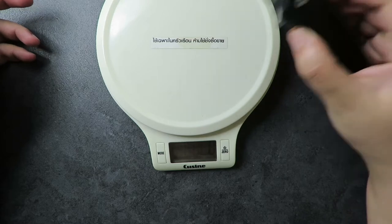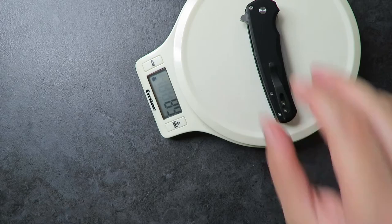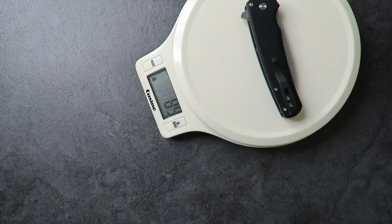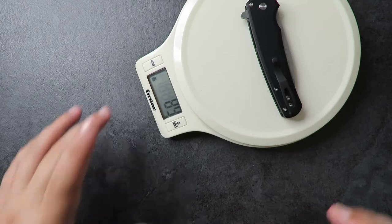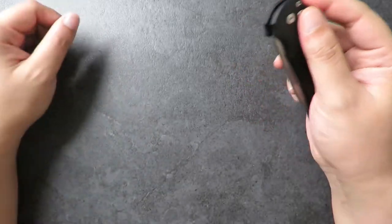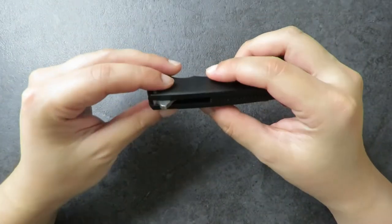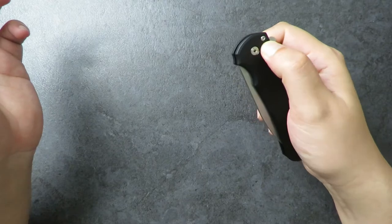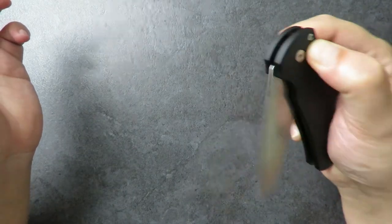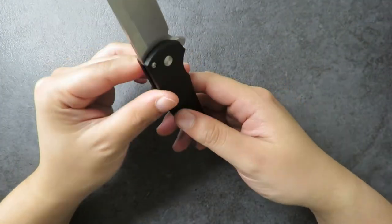The weight comes in at about 88 to 89 grams, which is around 3.1 ounces. This knife comes out of an American company called ProTec, which is known for making a lot of automatics. This is not automatic — it's a manual knife; the blade swings out but doesn't fire. It's made in America and the steel is 20CV.